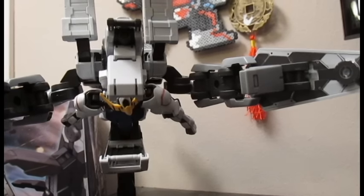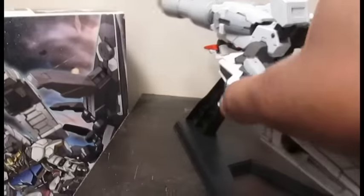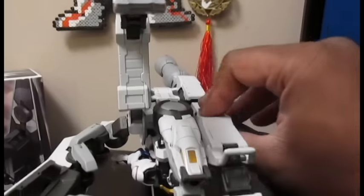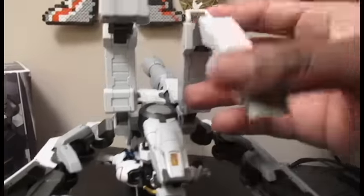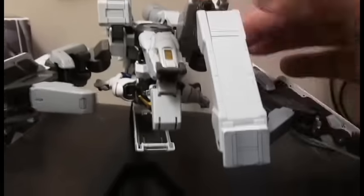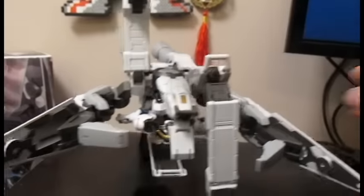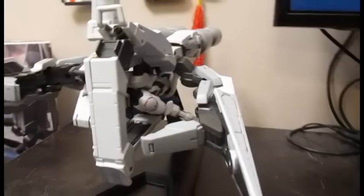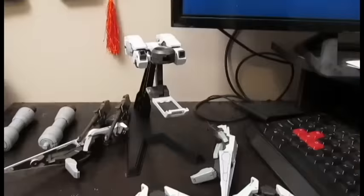While we're here, let's talk about the articulation. The arms can move in and out and up and down, and there's a little extra joint right in here. These can move up and down like so, and then you've got this double joint action right here — you can swivel them. And I think that's a gun right there.